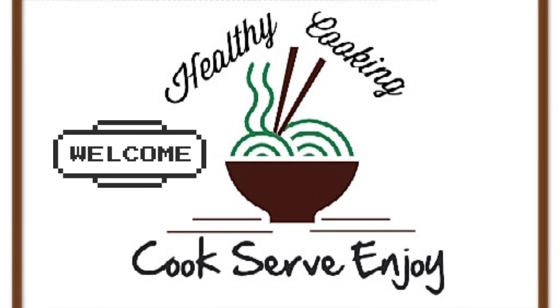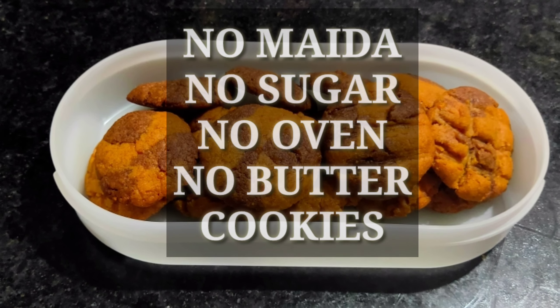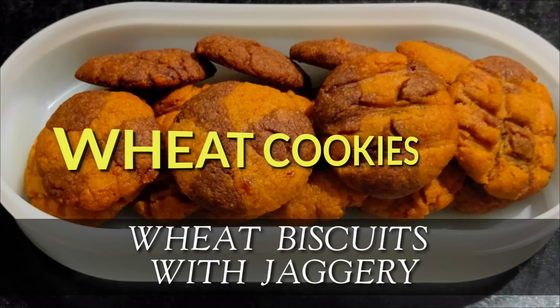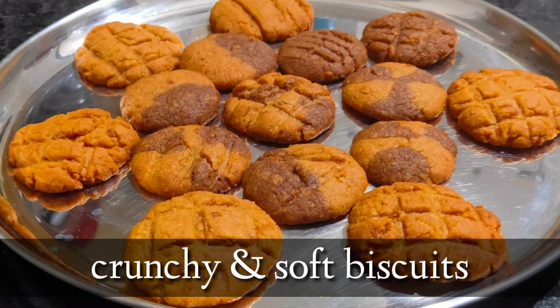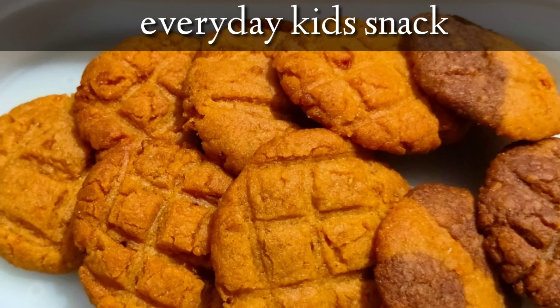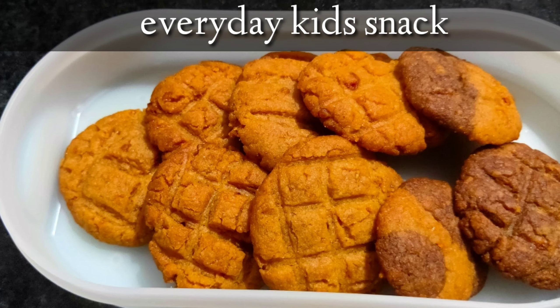Hi friends, welcome to my channel! Today is a different video on how to make cookies — no maida, no sugar, no oven, no butter. Yes, it's wheat jaggery cookies! These biscuits are soft and crunchy and you can enjoy them with a cup of tea. This video will be quite lengthy as I have shown some innovations I tried and tips for making perfect cookies, so please do watch till the end.